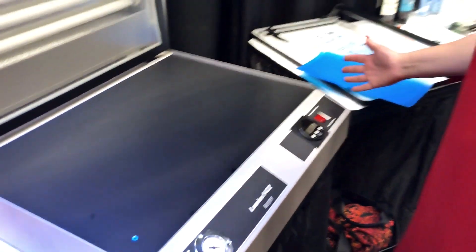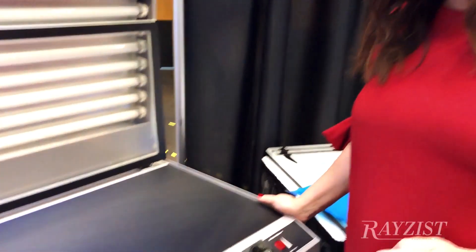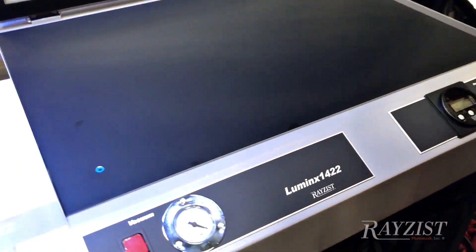What I have here is our new exposure unit. This is our Luminex 1422 exposure system. Although it's not a new system, it's new to the United States. This is a very well-built exposure unit.